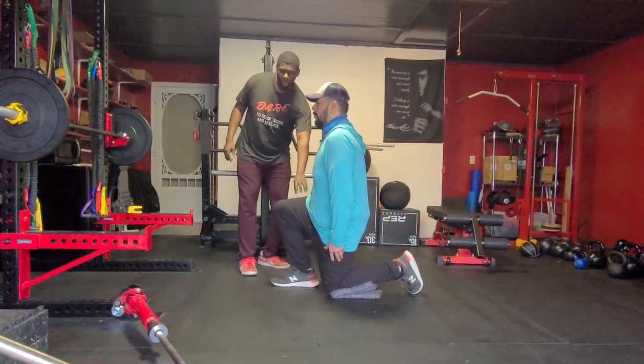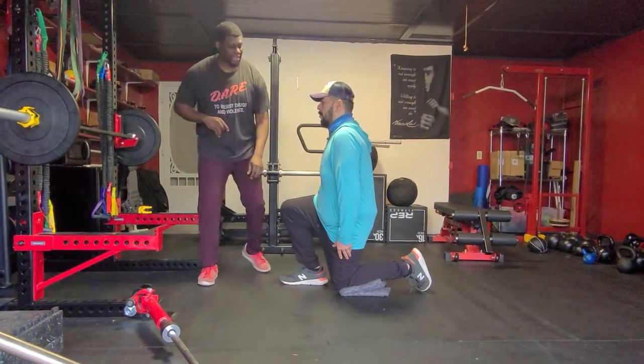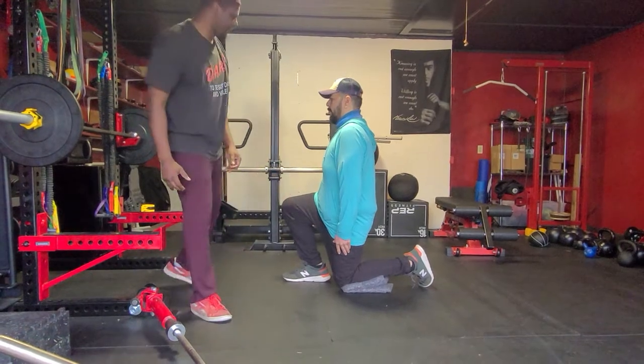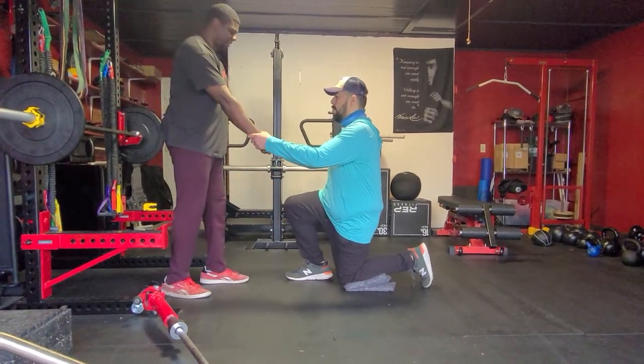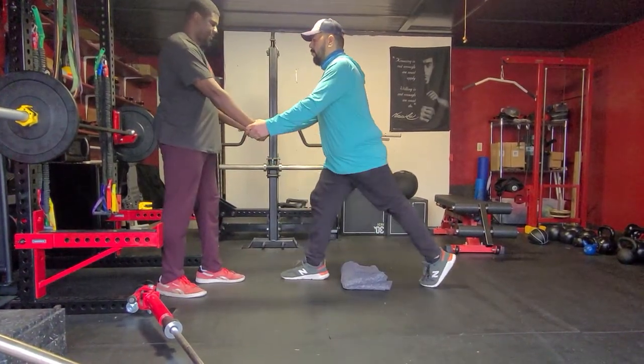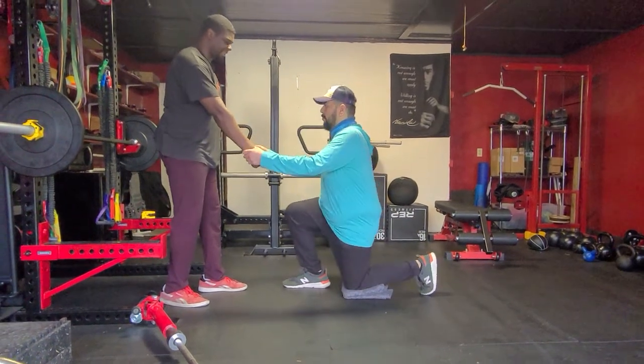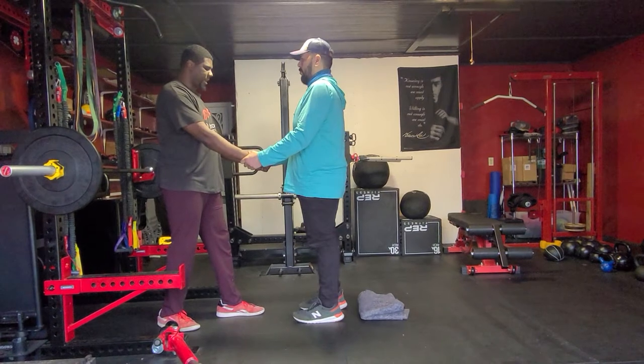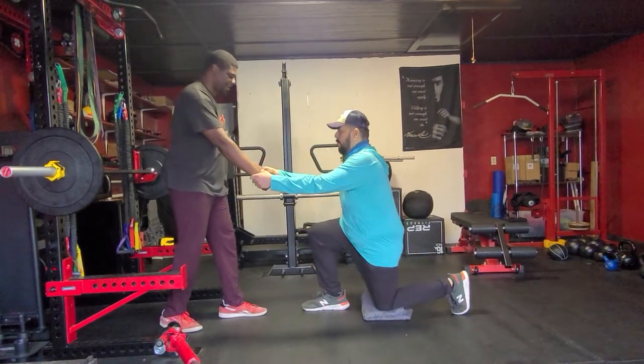This is going to be harder because it is targeting the quad, but we still want the same thing — shoulder, hip, knee aligned straight down. I'm going to give Brian my arms, he's going to stand up. Then he's going to go right back down. We're going to add the step forward, and then go back and step back.